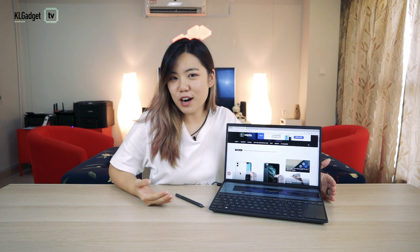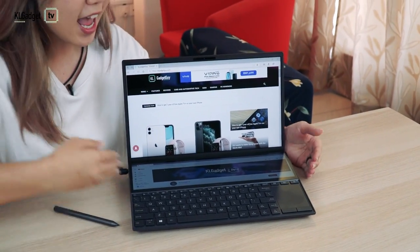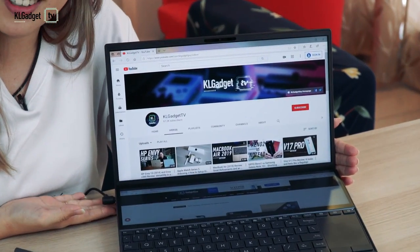So that's it for our unboxing video of this really, really cool ZenBook Duo. It's going to be launched on November 14th and there will be a review video coming up before the launch. So if you're bored or you need more technology information, feel free to read our website KL Gadget Guy. And if you find this interesting, subscribe to our channel KL Gadget TV.